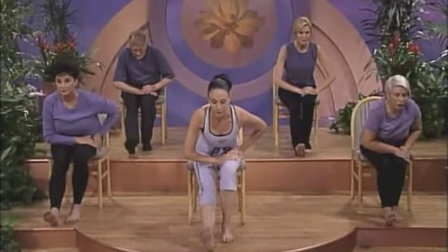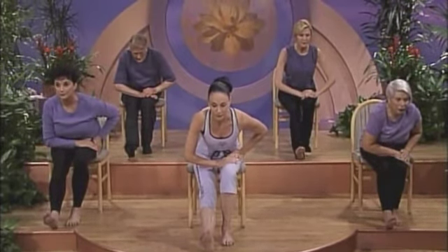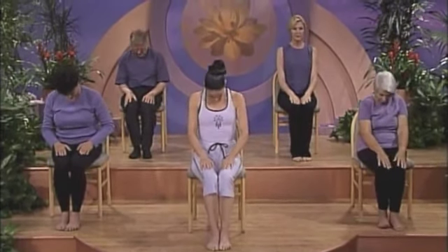Bring your leg in, rounding your spine. Extend your left leg forward, flexing your toes back, supporting your upper body on your right thigh. Elongate your spine, Upward Dog. Stretch gently for two full breaths. Bring your leg in and roll up through your spine. Center your body and take a full breath.